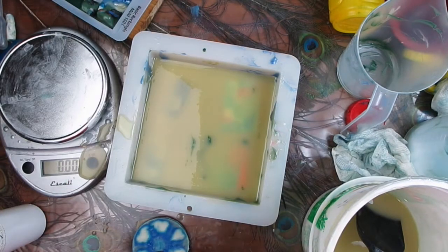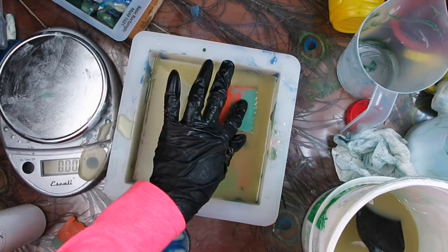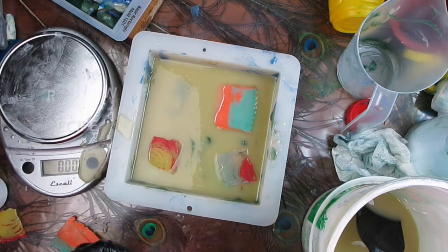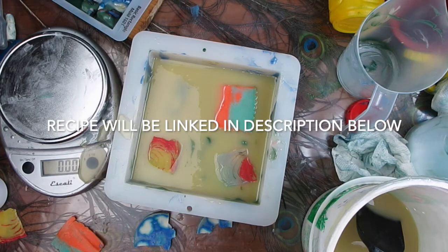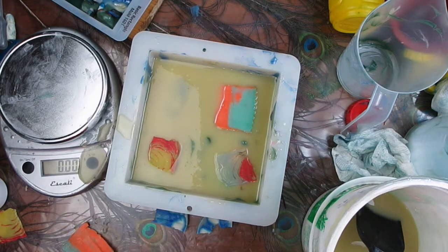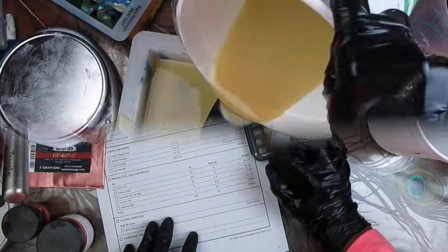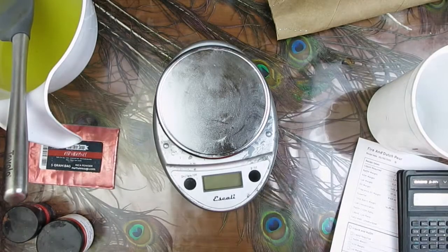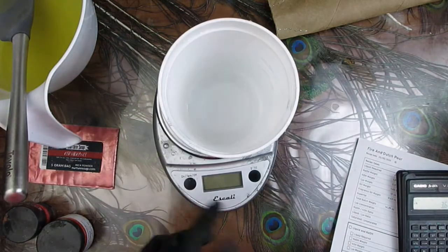I am fast-forwarding through this part because this is just making the initial soap — what will be the canvas. I'm adding some end pieces of soap, and it will be like a surprise of color as the bar gets used and you should be able to see them.